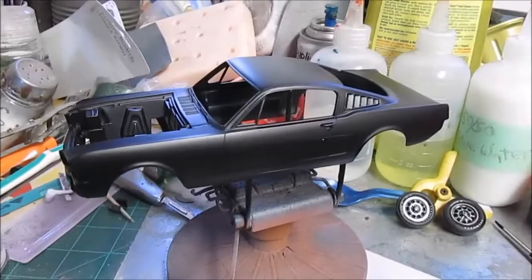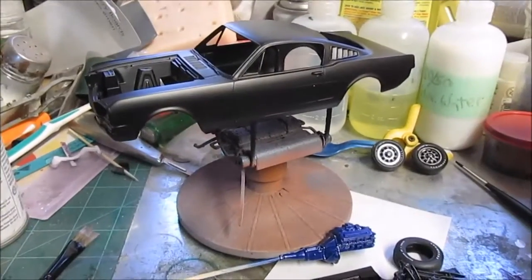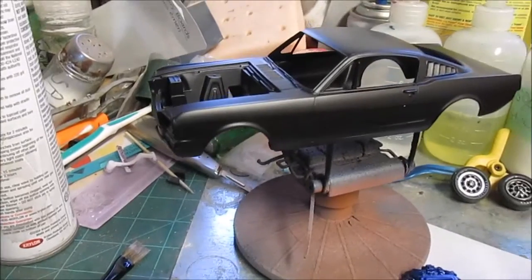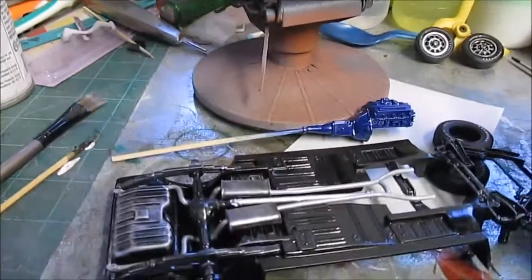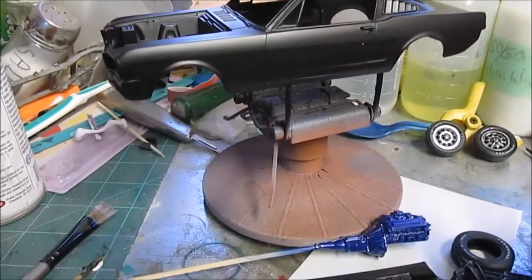This is the body in its final prime coat. This is the color I'm using, and I was afraid it was going to be a little too light if I used a gray primer. I normally only use black primer on the chassis and stuff, and I ran out.